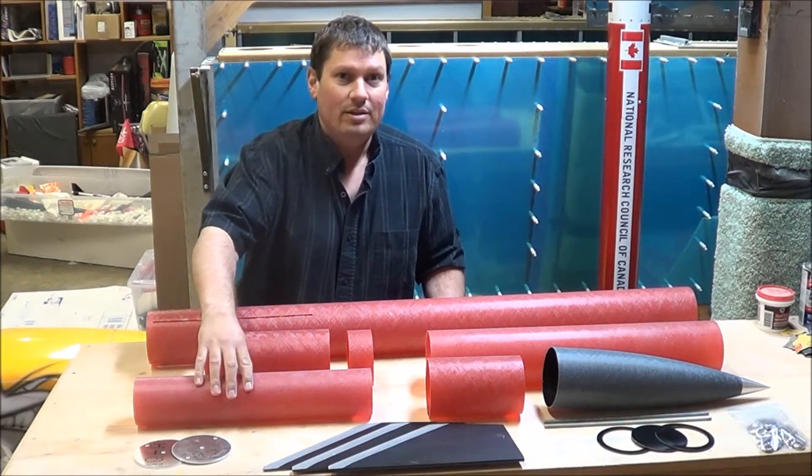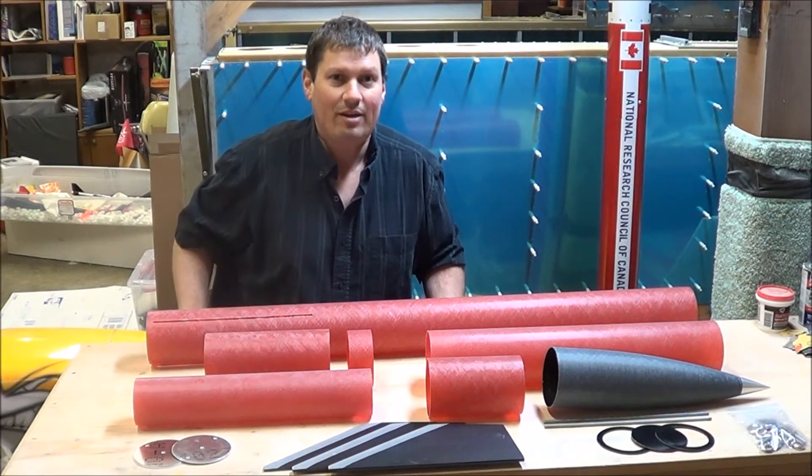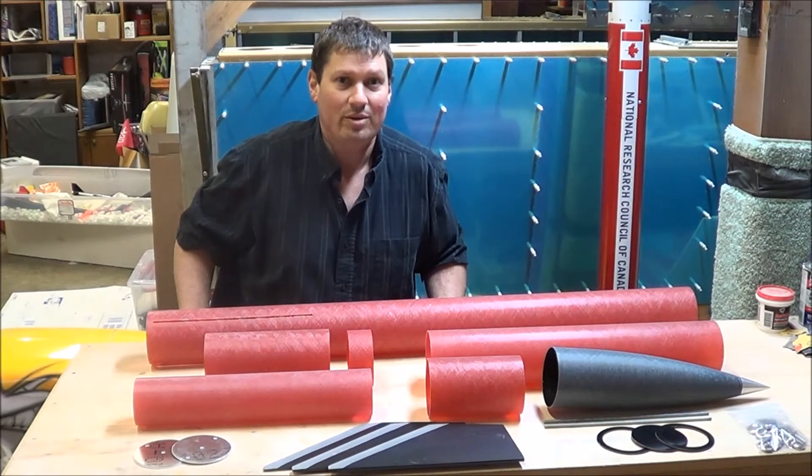This tube here is the motor mount tube. It's 75 millimeters in diameter, so I can run a motor up to 75mm in diameter in this rocket. With an adapter, I can also run smaller motors, and that's what I'm planning on doing at first.